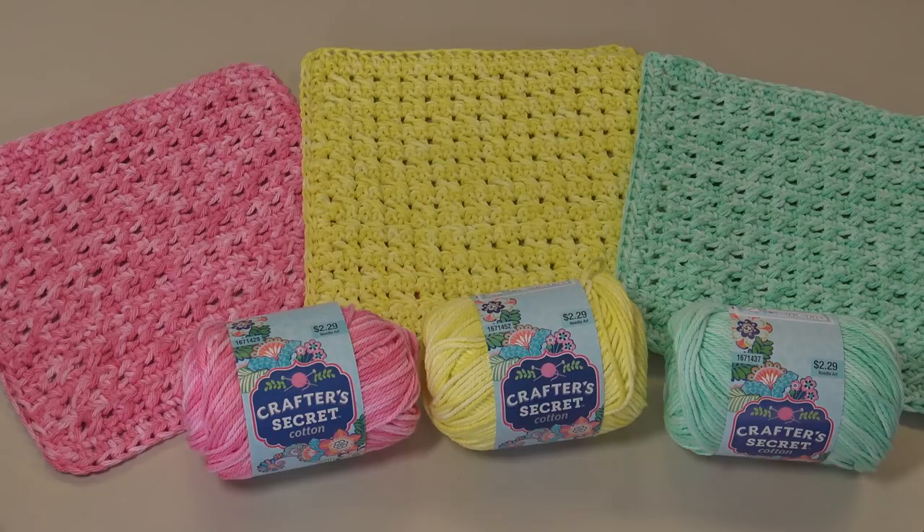I went to Hobby Lobby a few weeks back and purchased this Crafter's Secret Cotton in these beautiful bright springtime Easter colors, and thought I'm just going to whip up a quick and easy dishcloth to bring some brightness and color into my kitchen. This is a free pattern — I do have the link in the description box underneath the video. You can just click that link, go right to my website, download that pattern for free, and follow along with this crochet tutorial.